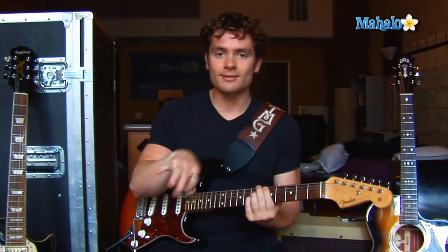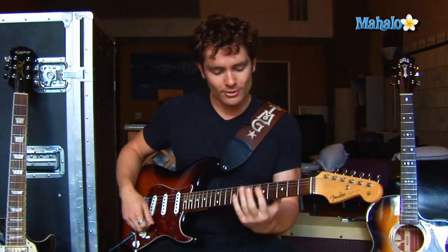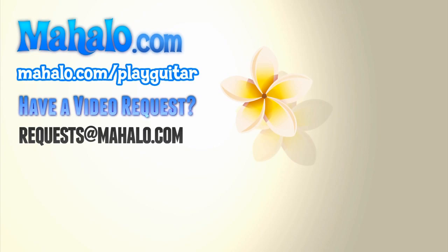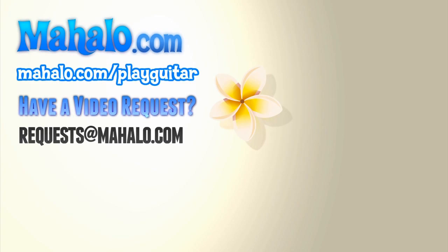Alright guys, so there you go. You can jam on it, grab the organ, play a little bit, play for 18 minutes in D minor, or go ahead and solo on top of it — add those sweet little cool riffs. And that's it for you. Iron Butterfly, 'In-A-Gadda-Da-Vida.' Good luck. Thanks for watching, and if you want to learn more songs, please check out these videos. Also check out mahalo.com/play-guitar. We'll see you in the next video.